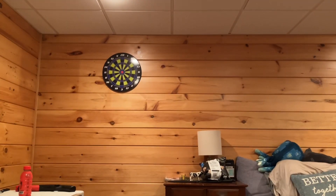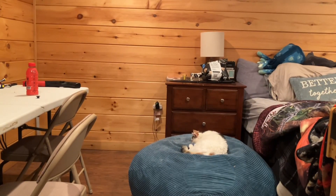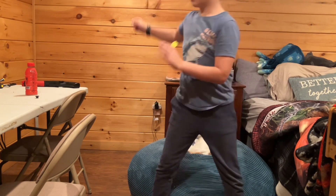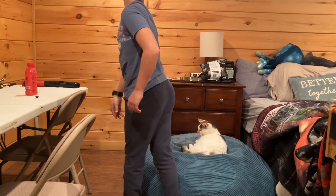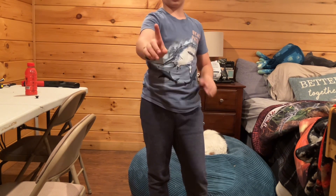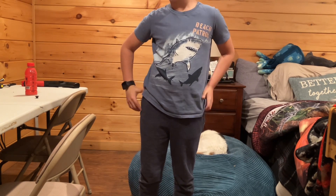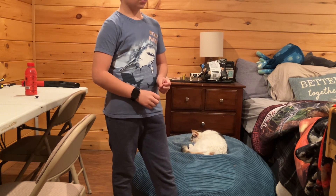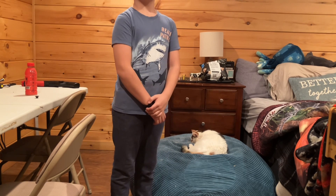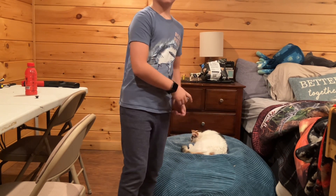I'm gonna set you guys down right here and put this down so you guys can see me. Yes, my cat is right there — so cute, isn't she? Okay guys, this is the end of this video. Make sure to like and subscribe — smash the subscribe button and the like button, because I said so. And whenever you go to a birthday party and there's a piñata, replace it with a beehive. Hope you guys enjoyed and I will see you in the next one!